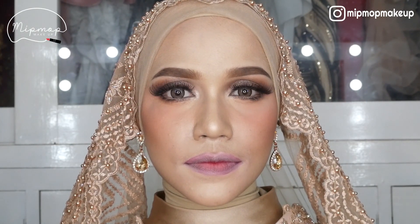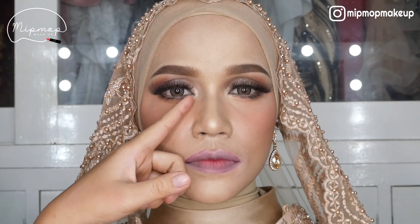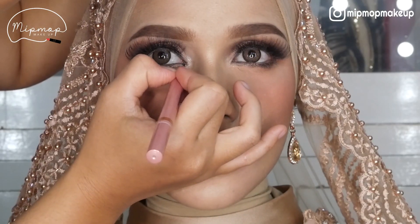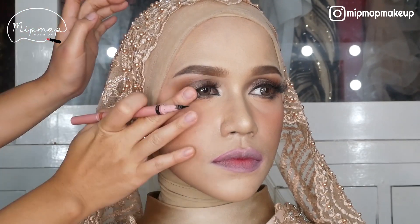Nah, ini part yang aku ngerasa bakal jadi kayak Arabian banget. Walaupun sebenernya kayak gini udah bisa, tapi aku kepengen kayak lebih Arabian banget. Aku mau bikin eyeliner wing di bagian depan sama belakang. Bismillahirrahmanirrahim, semoga bisa, guys.